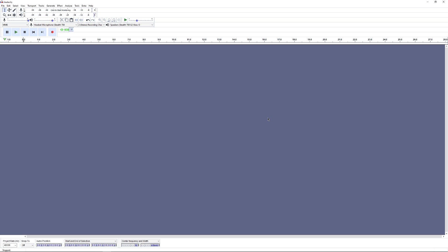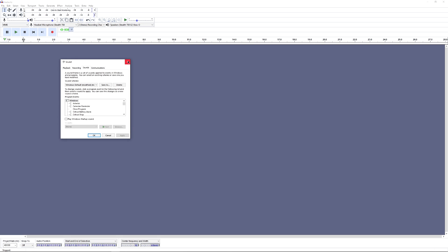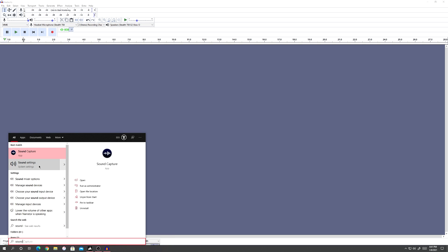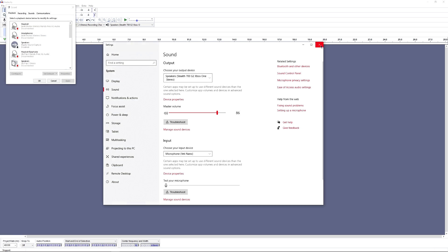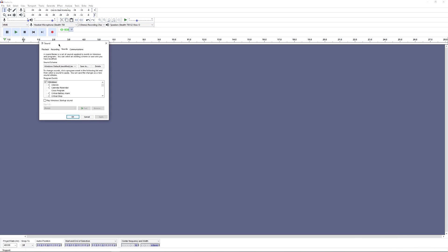With that tip out there, let's start the video. First, once your headset is connected, go to the speaker icon in your taskbar, right-click it, and go to Sounds. If you don't see the speaker icon, press the Windows key and type 'sound' — go to Sound Settings, then click Sound Control Panel, which opens the same window.